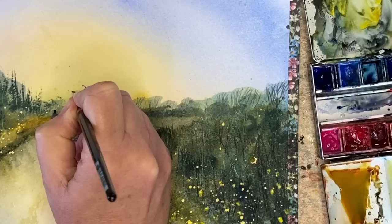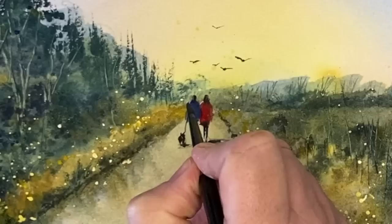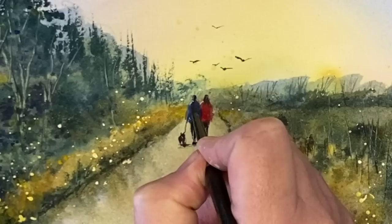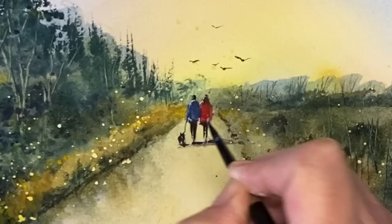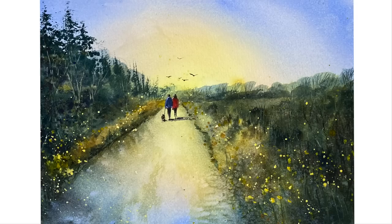I'm adding some birds in the distance, varying the sizes — some larger birds, smaller birds — and that creates depth as well, so the ones going off in the distance really look much further away because they are smaller in size. I'm finishing off with some white gouache with my size 4 brush, painting wet on dry, to add a few highlights to the left hand side of the people and the little dog to finish off my painting. If you have any questions please put them in the comments section, and if you'd like to support the tutorials I create here on YouTube, why not think about joining my Patreon membership. Details are in the description below — you'll get access to my weekly exclusive tutorials, lots of bonus content and downloadable outline sketches. Thanks so much for watching this tutorial, happy painting, bye for now.